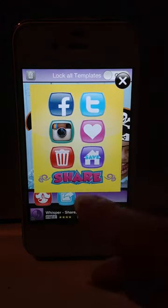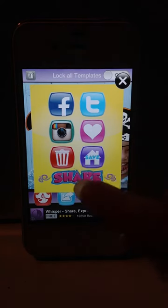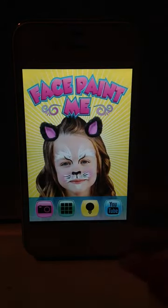Again, Facebook, Twitter, Instagram, or if you hit save, it'll save it to your library. That's it. Thank you.